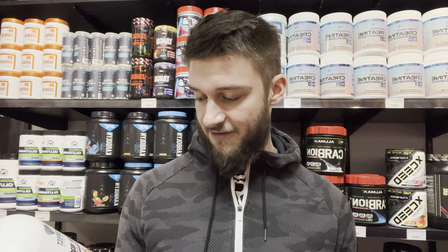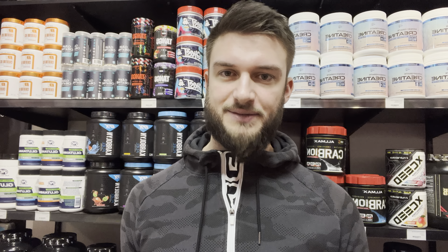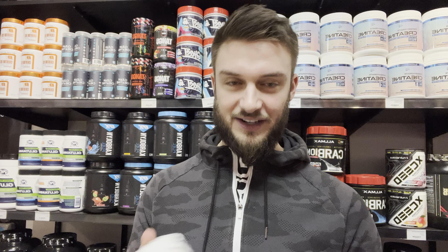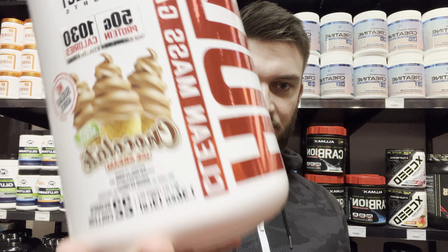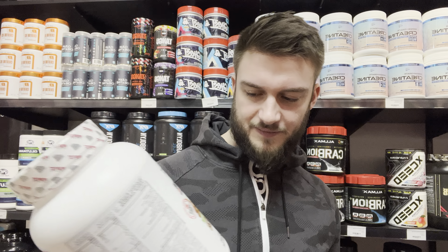The chocolate flavor is pretty sweet. It's 12.5 grams of protein per scoop — four scoops making up the 50 grams of protein — just want to make sure people don't think you're getting 200 grams of protein. On a scale of 1 to 10, I'd give the Hulk Mass Gainer an 8 out of 10.